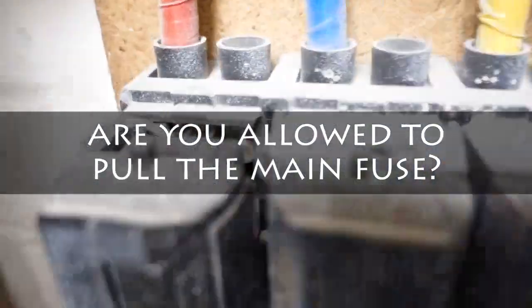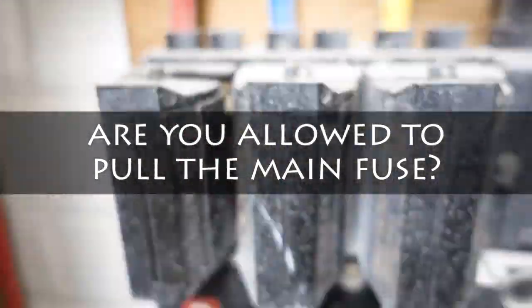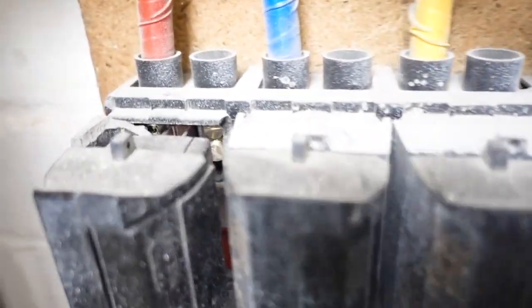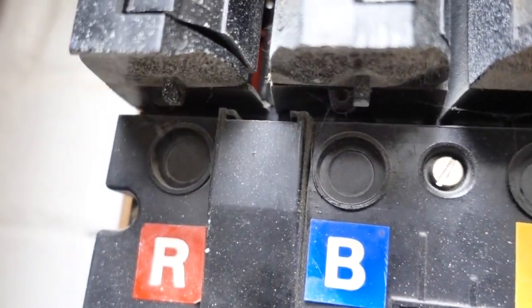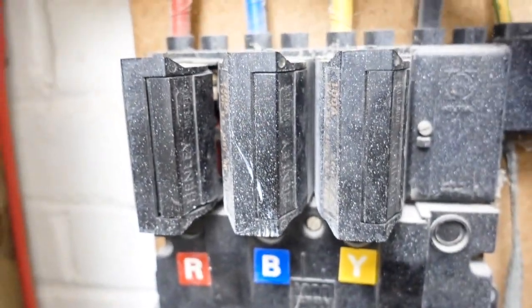It's this nasty grey area. Do you pull the fuse or do you not? If you can see, the fuse carrier on the left here is cracked around it, whereas the other two are all fine. I don't want to put my fingers too near it or anything, but there's access to live parts in there. So that is a dangerous situation.